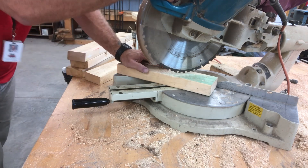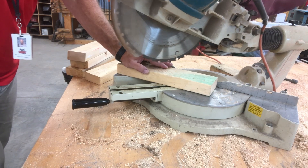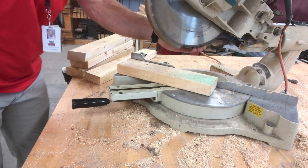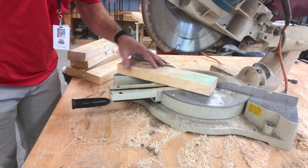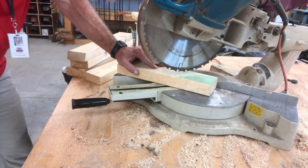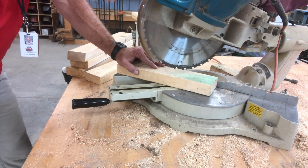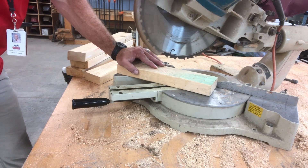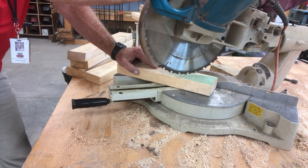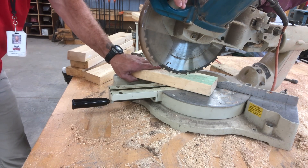When you run this saw, you want to bring it out, turn it on, then bring it out, then down, then back in. The way the blade moves — if you go down and then try to come out, it has a tendency to run on you, and it can be very surprising and kind of dangerous. Start it, bring it out nice and slow, all the way down, then all the way in, and let the saw blade come to a stop before you get your lumber.